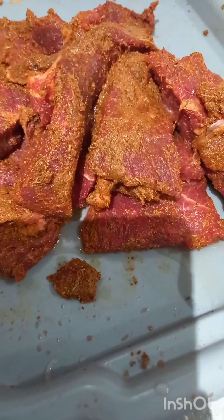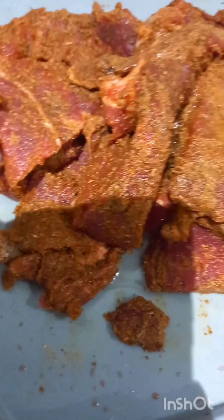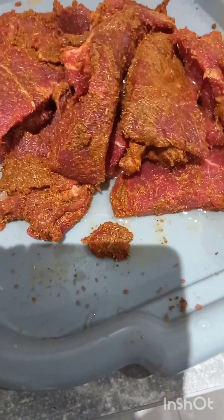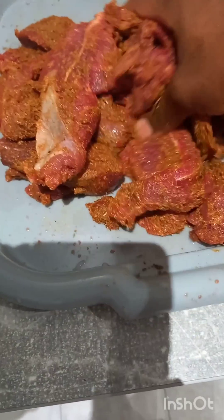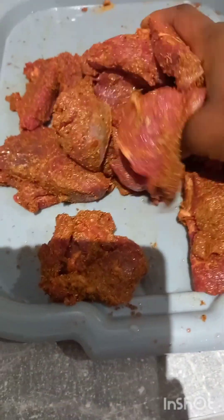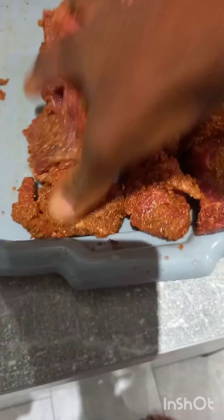As you can see the suya is well seasoned - every piece is really covered with the seasoning so you can really get that sweet taste. I also put in a little bit of vegetable oil so when you're roasting it, it gives that shine. From time to time I will also be rubbing it once I put it in the oven. I'll go ahead and put it in a clean film or foil paper and wrap it up.